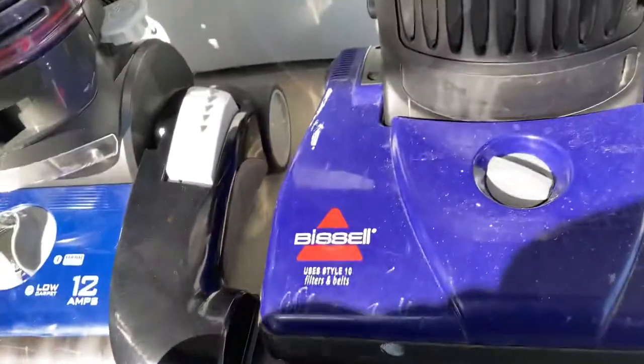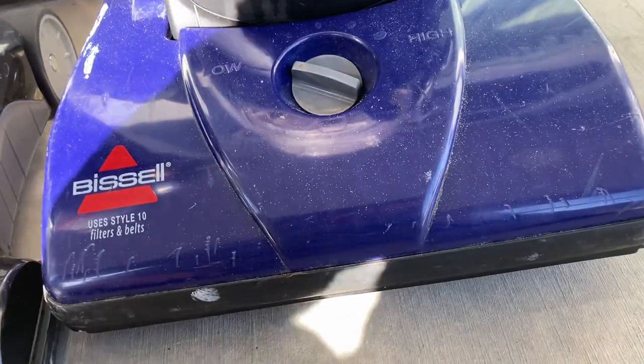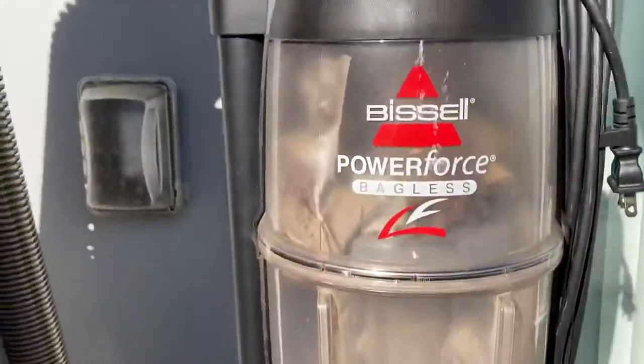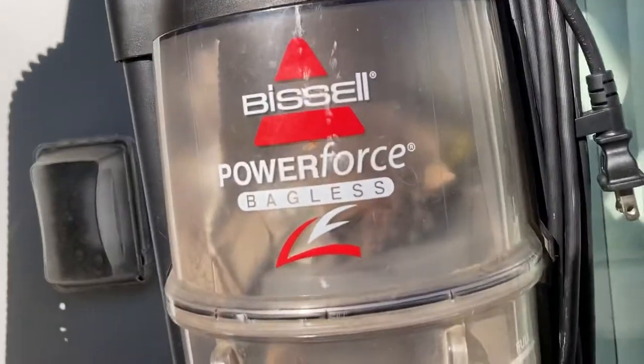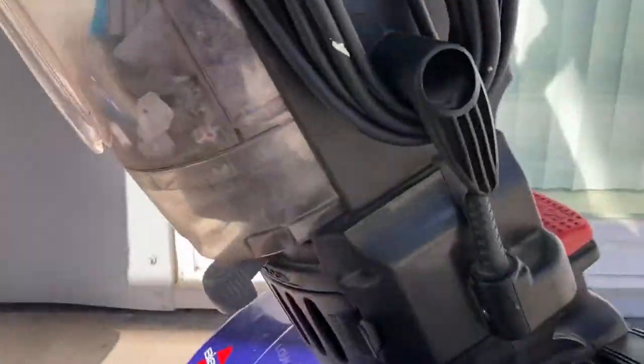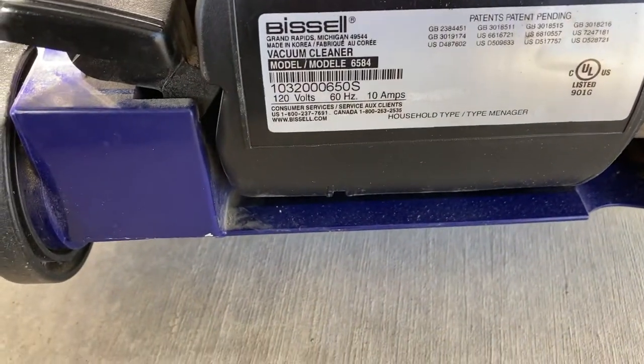Hey guys, welcome back to Vacuum Vlogs. Today I have new vacuums to show you. First, here we got a Bissell PowerForce bagless. The model number is 6584, 10 amp model. It came with all the attachments.